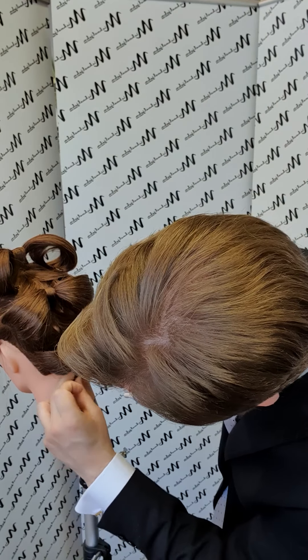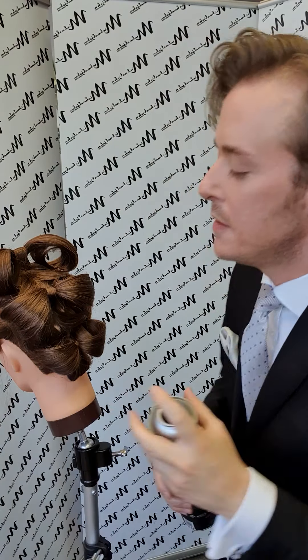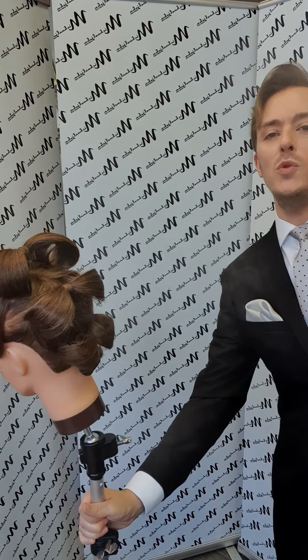Sometimes things don't always go your way when you do a hair up. If a little piece pings out like that — if I didn't catch it on my pin — just think, well, where could it go? Rather than pulling all the sections out, because sometimes you're asking for trouble. Pulling all your pins out can actually compromise the overall structure of the hairstyle.